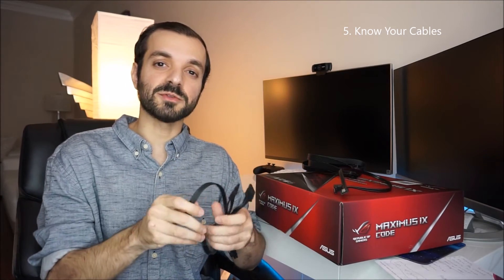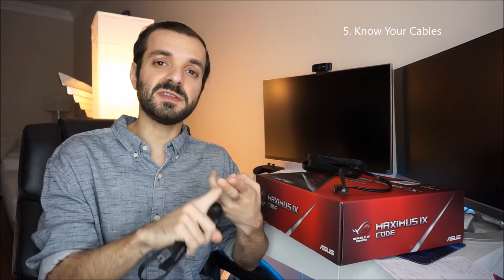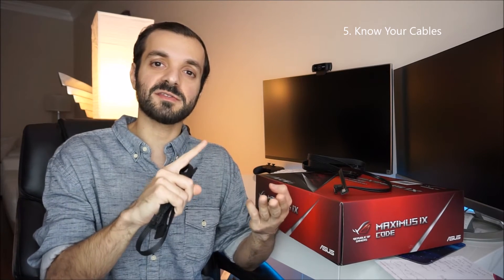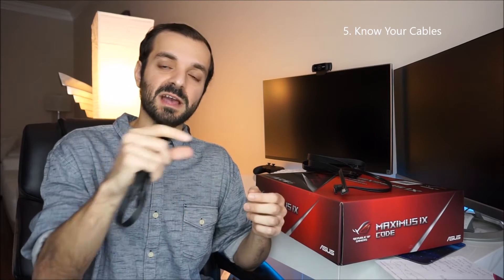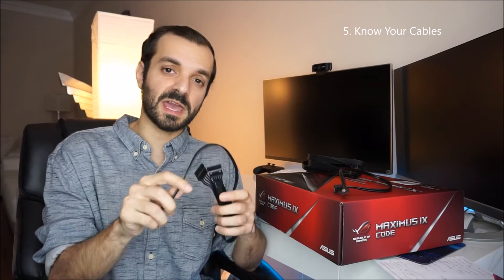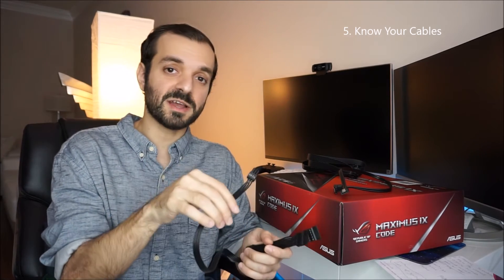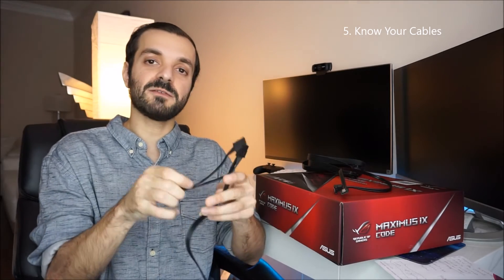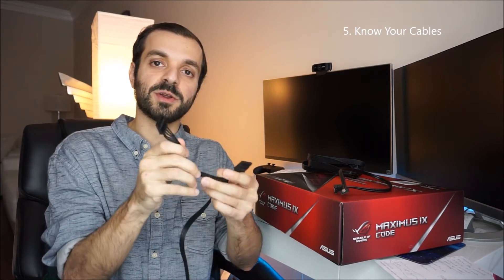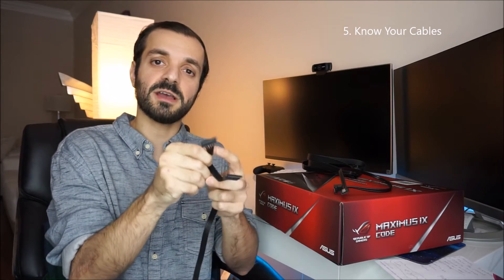The next cable is your SATA cables. SATA cables are for your hard drives, DVD or Blu-ray player, and even your water cooling system if it has a power outlet. You plug the SATA cable into your power supply and then you'll have a bunch of various outlets where you can connect your DVD or Blu-ray player, hard drives, and so forth.